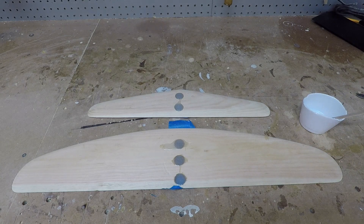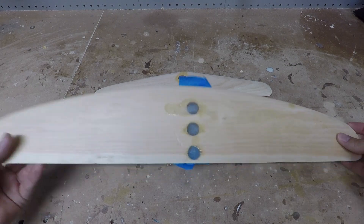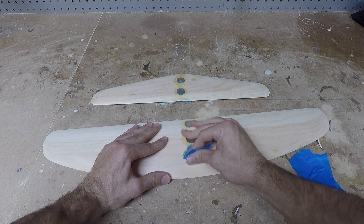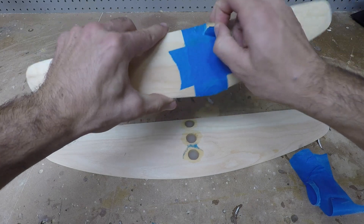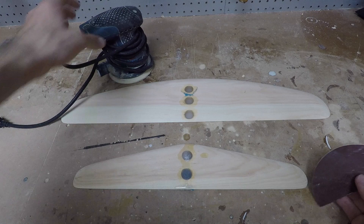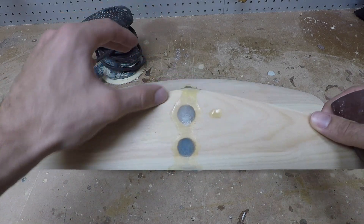That's the first step — we're going to wait for this to cure, then pull the tape off and sand it smooth, and then move on to laminating the wings. The epoxy is now cured, so remove the masking tape. Then take some sandpaper or an orbital sander if you have one — it'll make things a little faster. Sand down the extra epoxy and get rid of it, just sanding over everything to make sure it's all smooth.